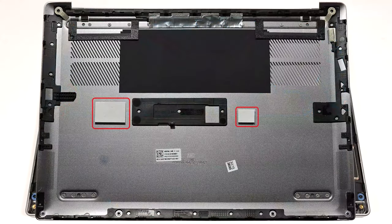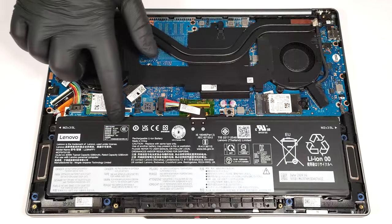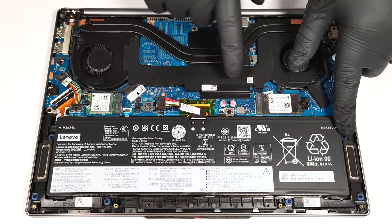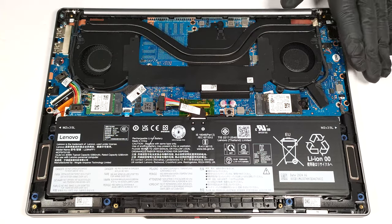The bottom plate houses pre-installed cooling pads for the SSD and one big SMD power inductor on the motherboard. This notebook has an 84-watt-hour battery. To take it out, unplug the connector from the mainboard and undo the three Phillips-head screws that secure the unit in place.